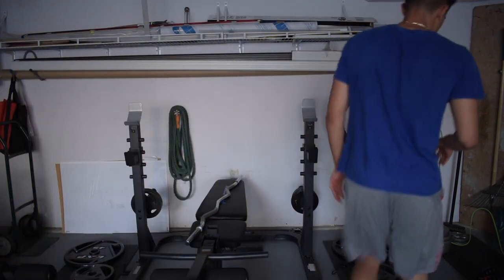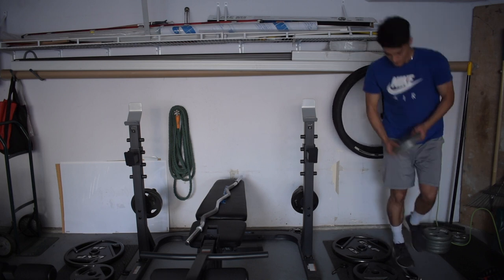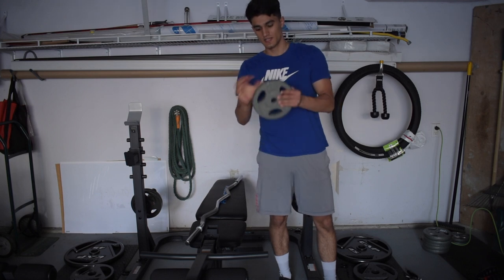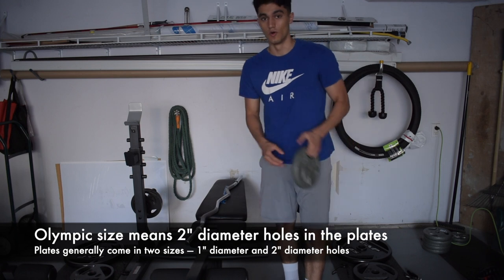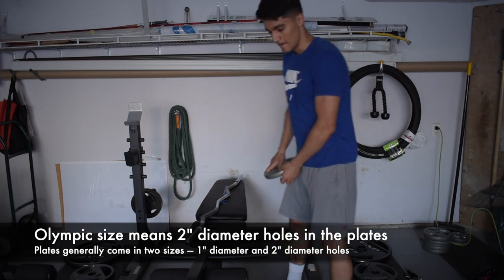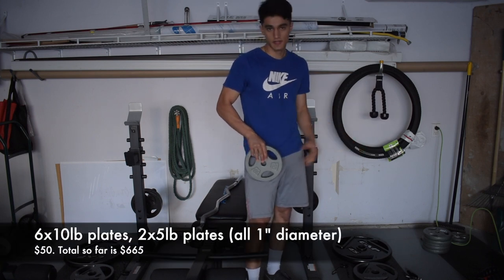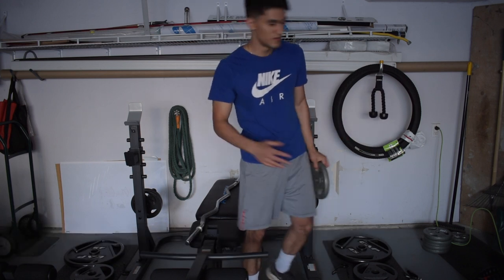My dad got all of these smaller plates — six 10-pound plates and two 5-pound plates. These are 1-inch diameter, while everything else in the gym is Olympic size, which is 2-inch diameter. So make sure when buying plates you know whether the hole is 1 inch or 2 inches, because it'll affect compatibility. These plates together cost around $50, bringing the running total to $665.